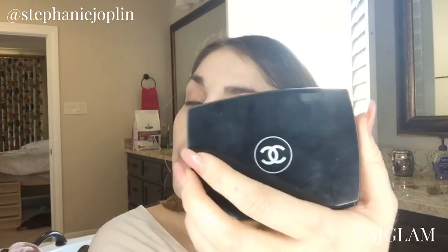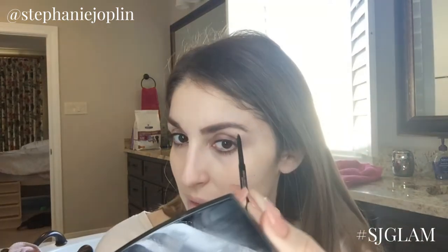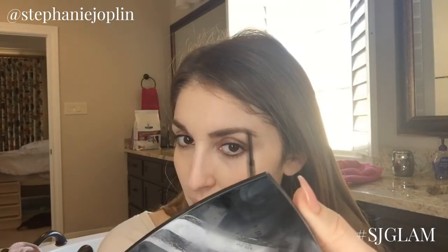Then grab the Anastasia Brow Wiz. I like to use caramel because medium brown makes me look a little bit witchy. Basically you're just gonna start with a natural line of the hair, make short strokes, and don't go too far over your natural hair — just fill in those gaps. You can see I have a little gap over here, so it's gonna fill that in.